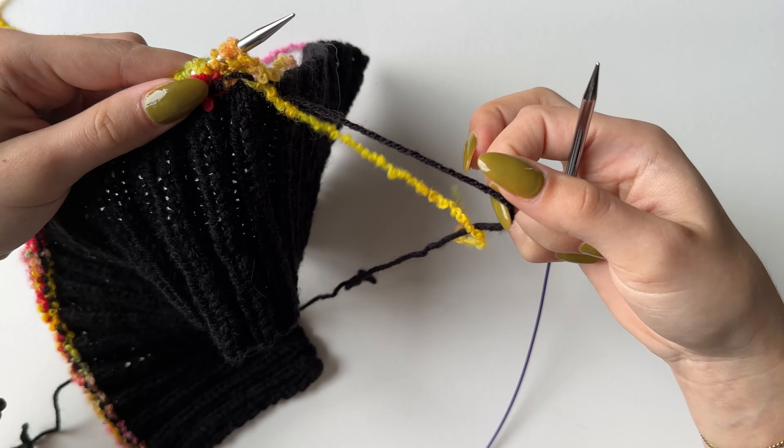Once you've got your 48 rows, count 23 stitches on one side and put a stitch marker in, then count 23 from the other side and put a stitch marker in. In the middle you will also have 23 stitches, totaling 69. These three parts will be equal. We will now be finishing off the two outer sections and working in the middle 23 stitches only.